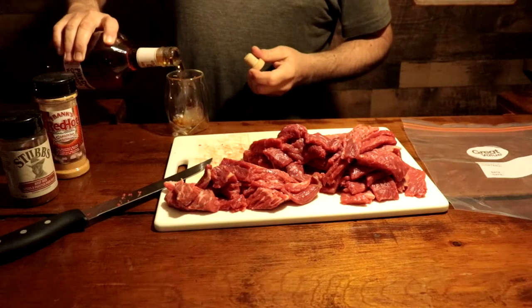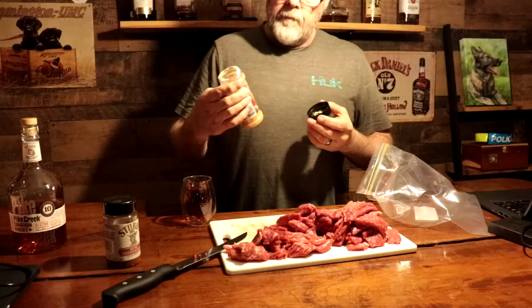The ingredients for today's jerky are going to be Pike Creek whiskey, Stubbs dry rub hickory flavored, a little bit of Montreal steak spice, and powdered Frank's red hot. I sliced all the steaks into about quarter-inch strips, roughly three to four inches long. Put them all in a Ziploc bag with all the ingredients and let it marinate overnight.